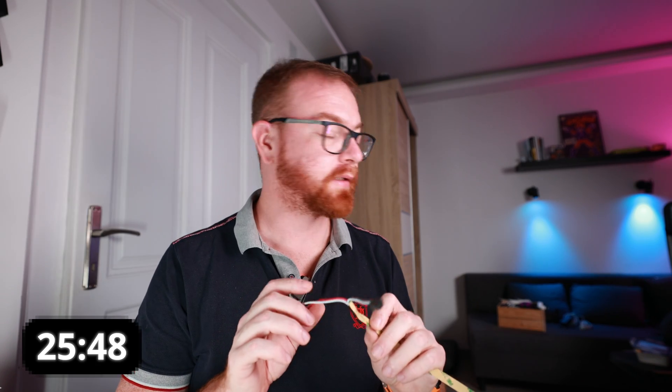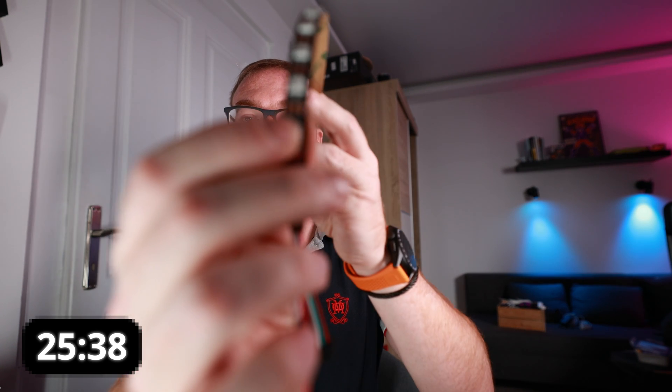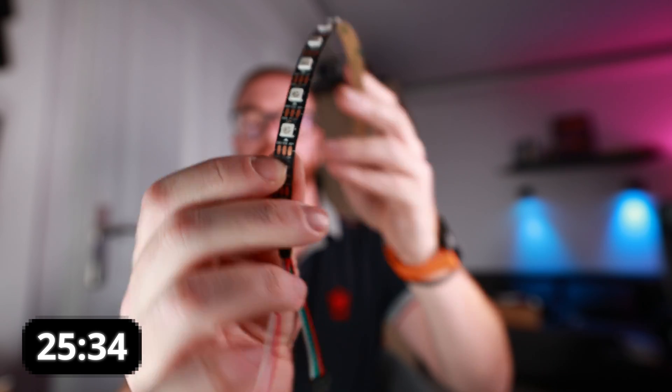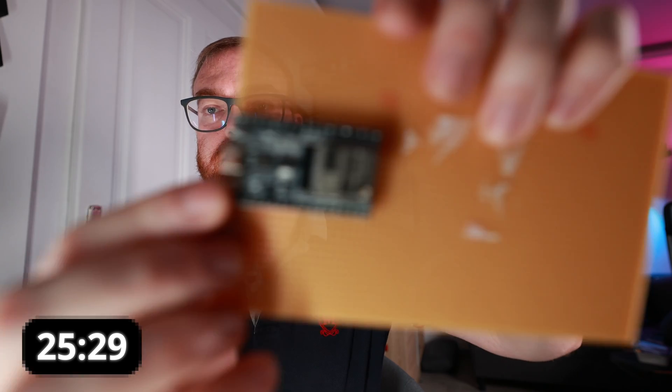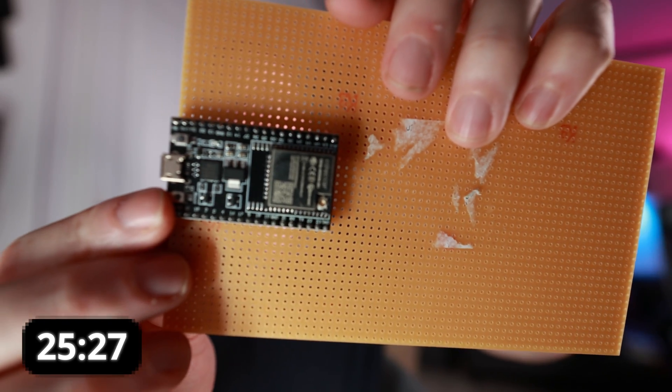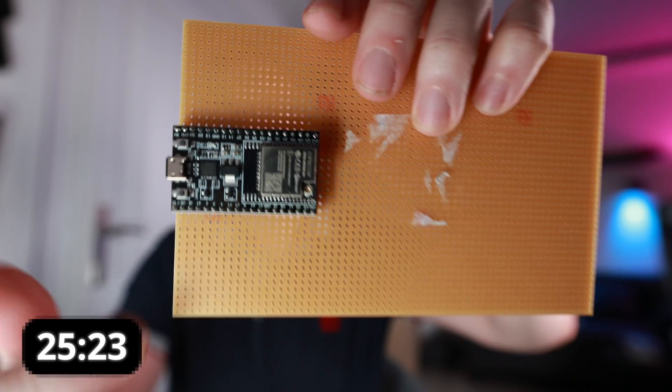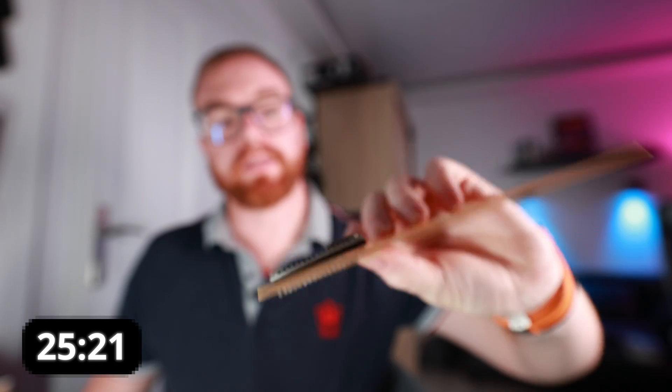It seems that connecting the WS2812B should be actually incredibly easy. Here we have plus 5 volts, ground, and VCC — VCC goes to the 5 volts on the ESP. The data-in goes to one of the GPIO pins, and then ground goes to ground.